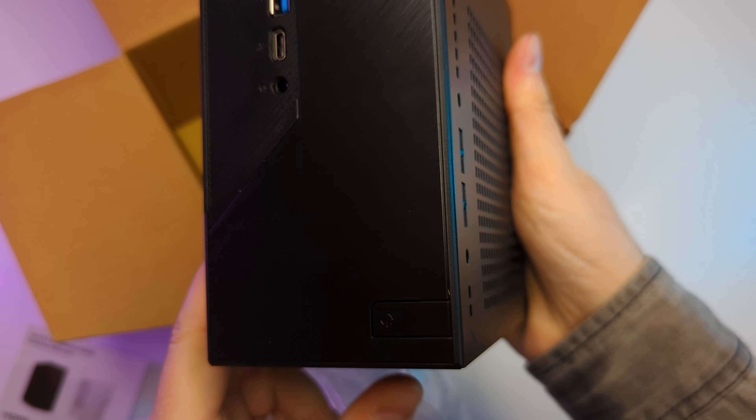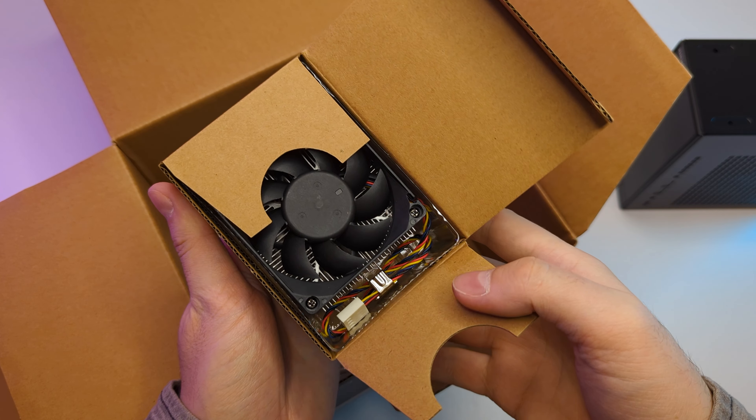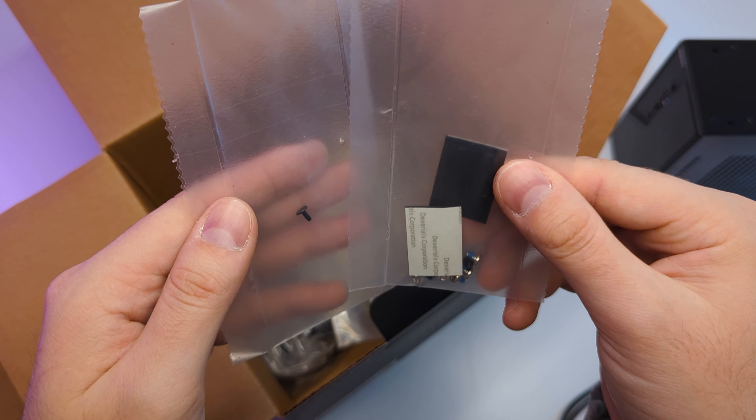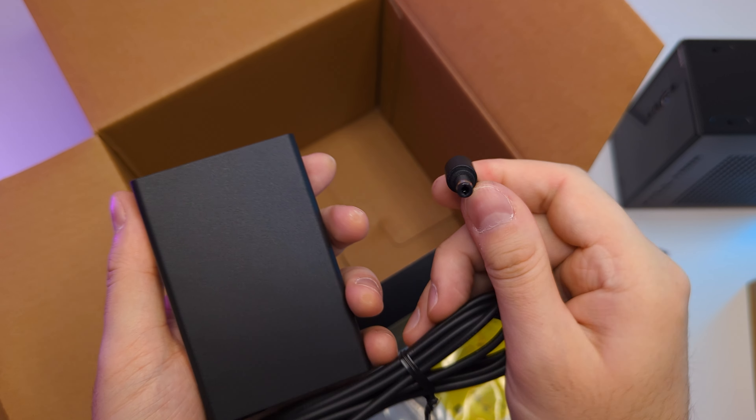I can already tell it will be a very compact PC. On the bottom we have all the accessories, which include the CPU cooler, a power cord, bags with screws, rubber legs, SATA cables, M.2 WiFi card with antennas, and a power adapter.